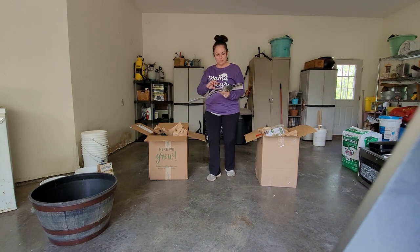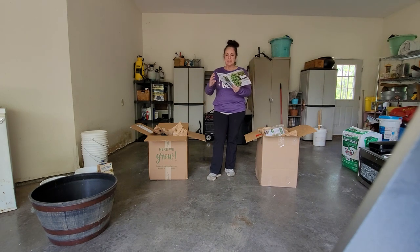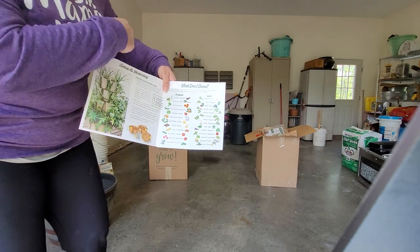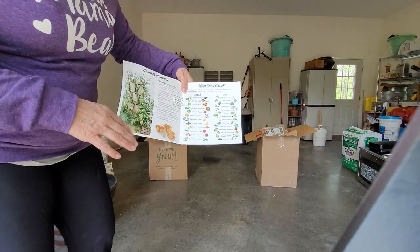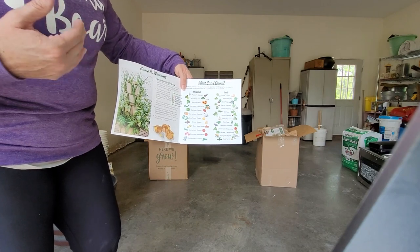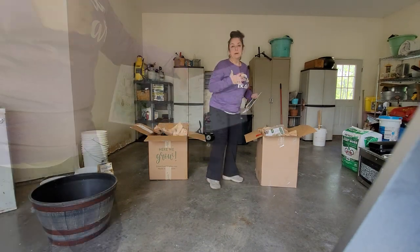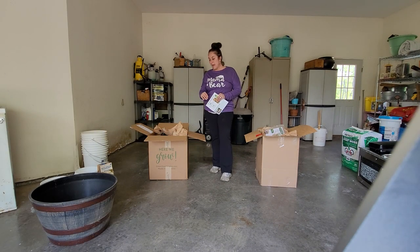The instructions have a section describing what you can grow in the Green Stalk — you can grow almost anything. I'm not sure how some large plants like tomatoes would work, but I guess they have extensions you can add. For my purposes I'm growing strawberries, and if I have a couple of pockets left open I'll probably add some herbs — maybe some mint and possibly chives.